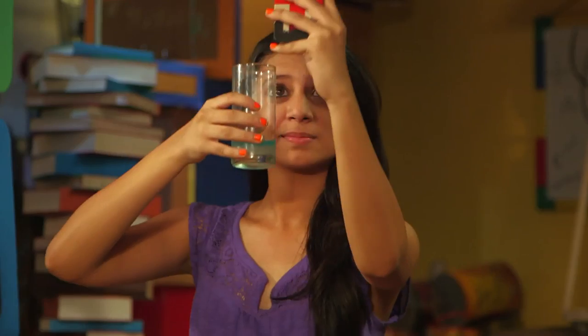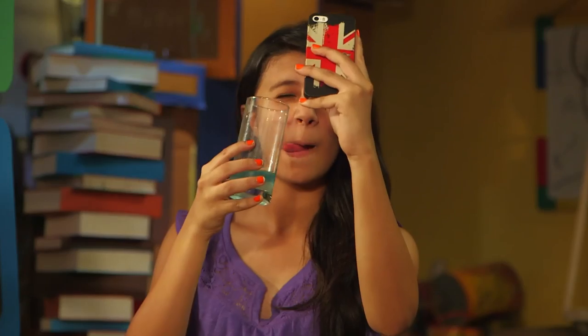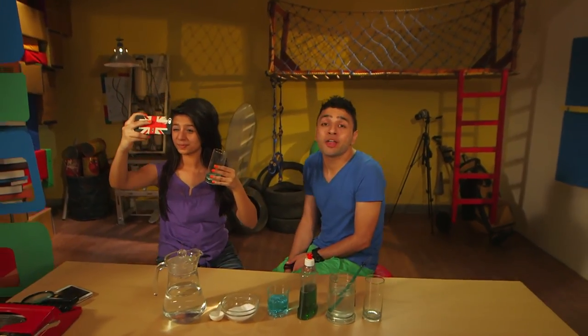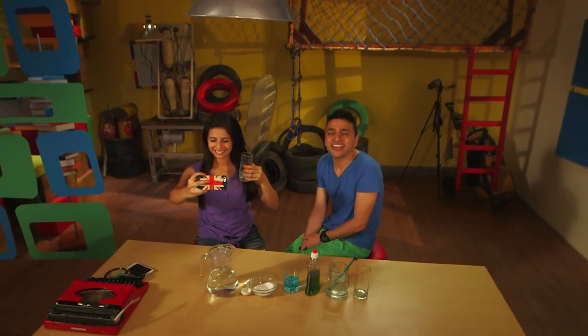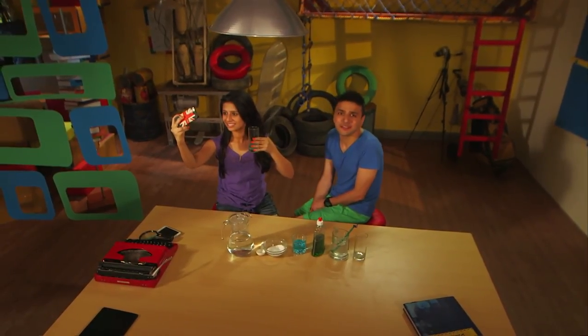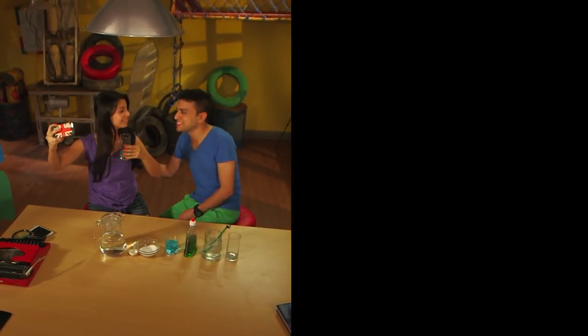While Albana is busy taking selfies with her DNA, I'm going to have to say goodbye. Do join us again on the next episode of Science Diaries when we have more fun with science. Goodbye!